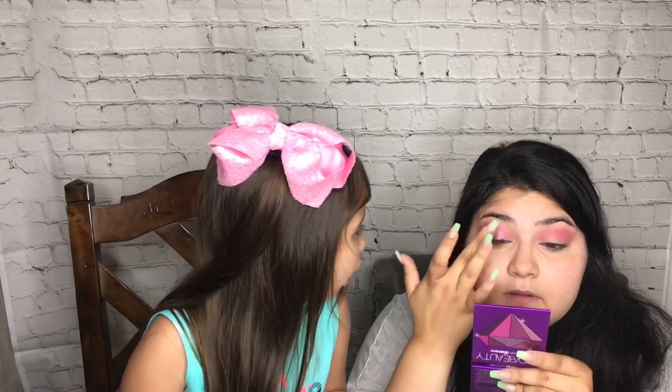Hi, welcome to our makeup video. I'm going to use the Huda palette.